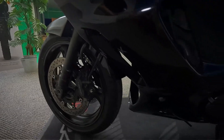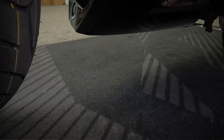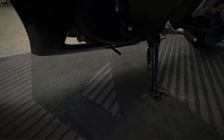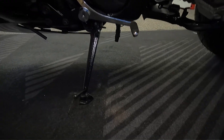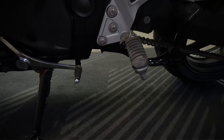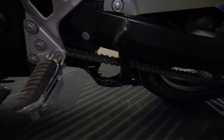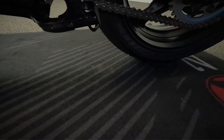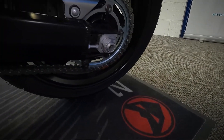Let's get a good look at the fairing. It does have a main stand as well as a side stand. It also looks like it's had a new chain and sprocket fitted, and a new back tyre.